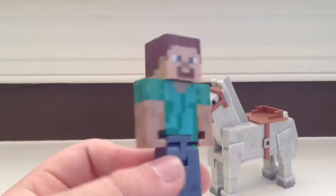Here's the Steve figure you get, and there's just a quick look around him.